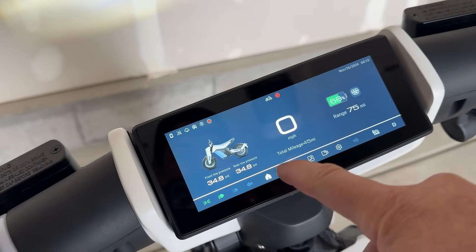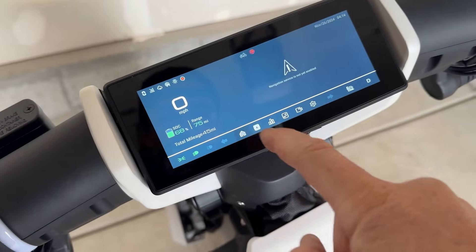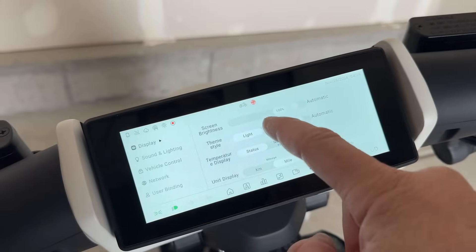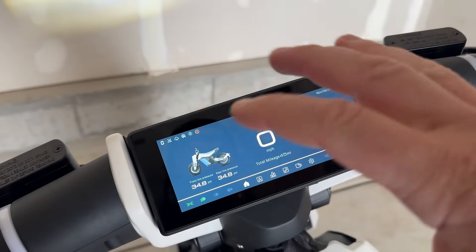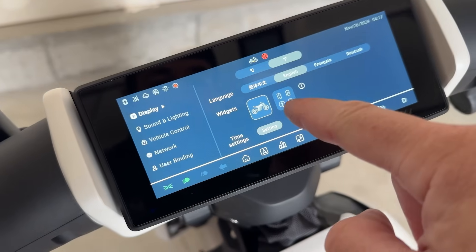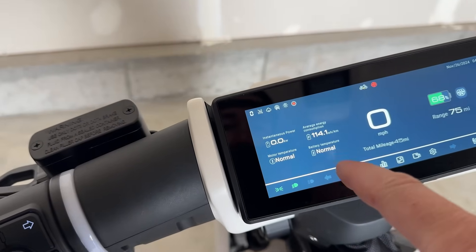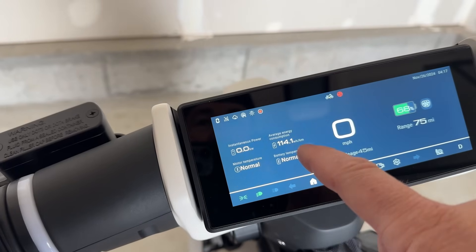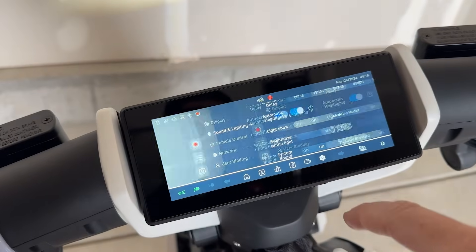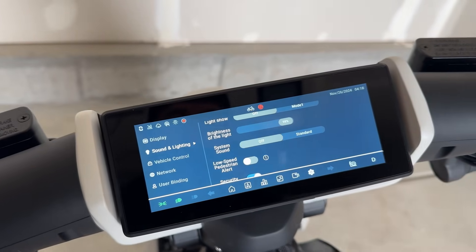Next is the GPS tracking — I haven't set that up yet, but it would show up right there. One of the coolest things is you can change the theme: light, dark, or automatic. If you wanted to change what's displayed on the home screen to more widgets, hit this widget button. You get a screen with different things you can monitor like motor temperature, battery temperature, and how much power you're using. If you don't like all the sounds this makes, you can turn them off in settings under sound and lighting, then system sound.